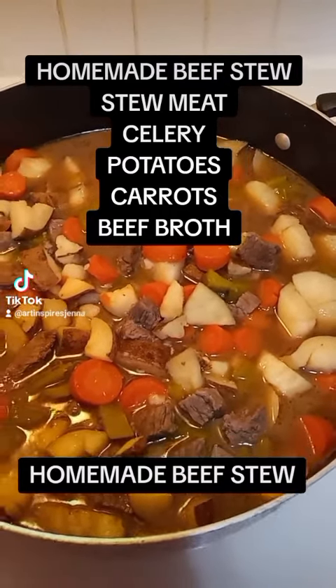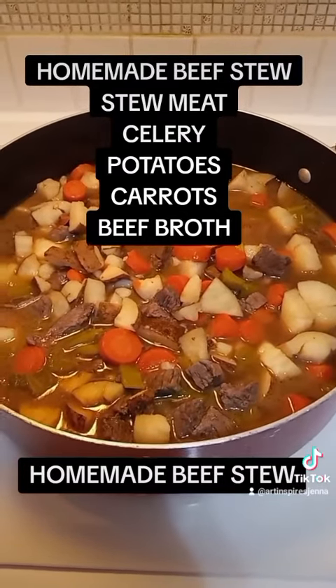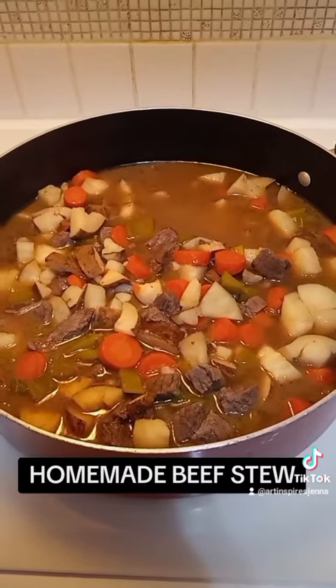We brown the meat completely. Then we start adding all of our vegetables. And lastly, we add the stock and any seasoning of your choice. We brown the meat to start, then bring everything together.